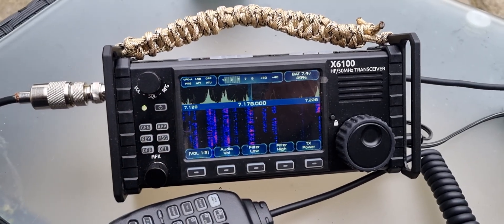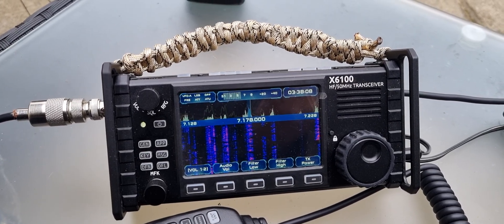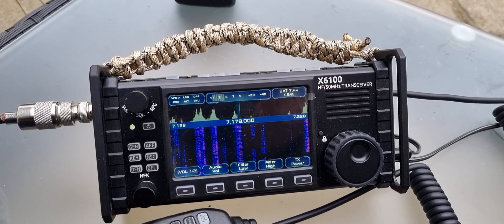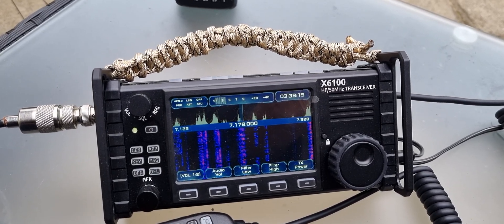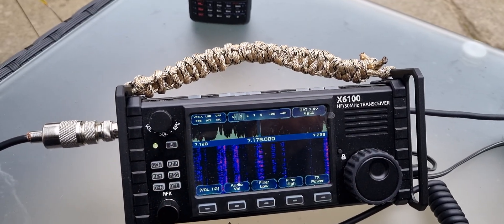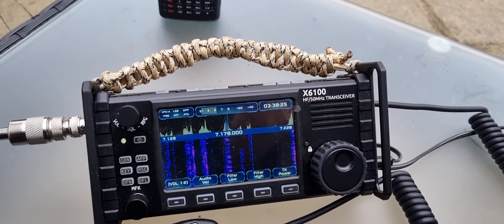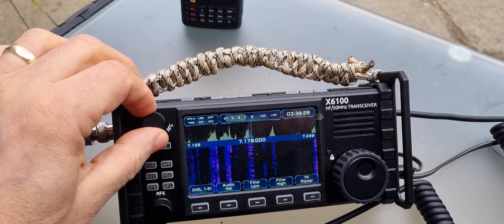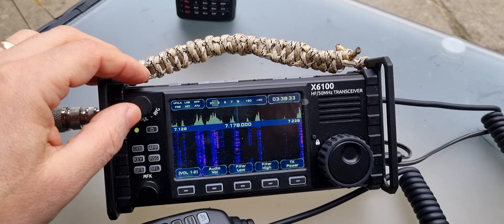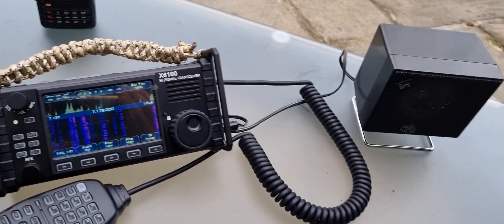You can download this — I'll put some links in the description — download the image, put it onto an SD card with an imager like Balena Etcher, Rufus, or Win32 Disk Imager. Put it in, turn it on, wait about a minute for it to boot, and then it just boots up and you can start using it straight away. I'm not saying I prefer this to the original, but it's an alternative and it's fun, and there's more experimentation to happen as well. Thanks for watching, 73, all the best.